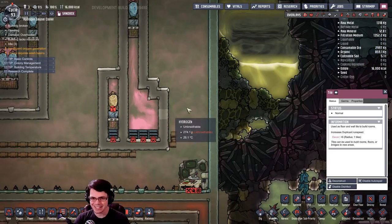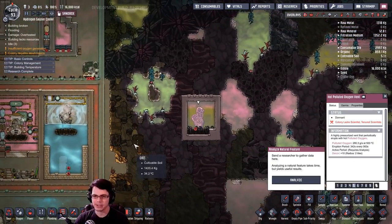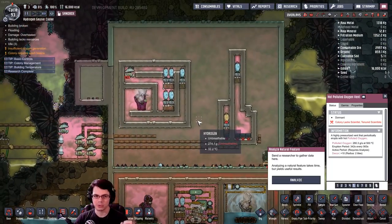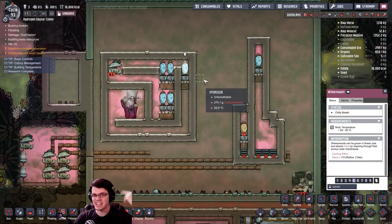So it takes a lot of wheeze warts, but not all vents are going to require that. Obviously we have polluted oxygen vents that put out a fair amount of polluted oxygen, maybe for a different amount of time. Do be prepared to have access to many wheeze warts — don't expect just two of them to work.